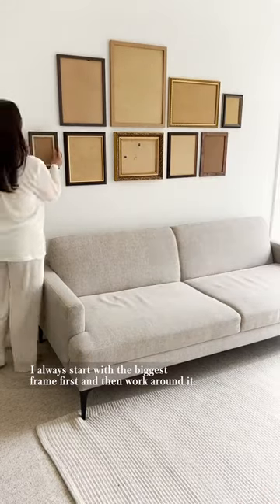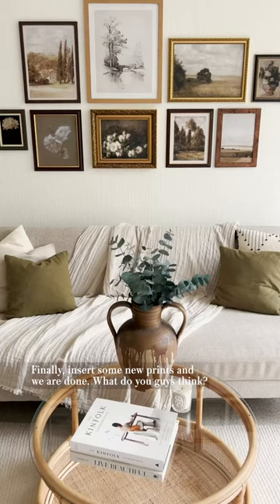I always start with the biggest frame first and then work around it. Finally, insert some new prints and we're done. What do you guys think?